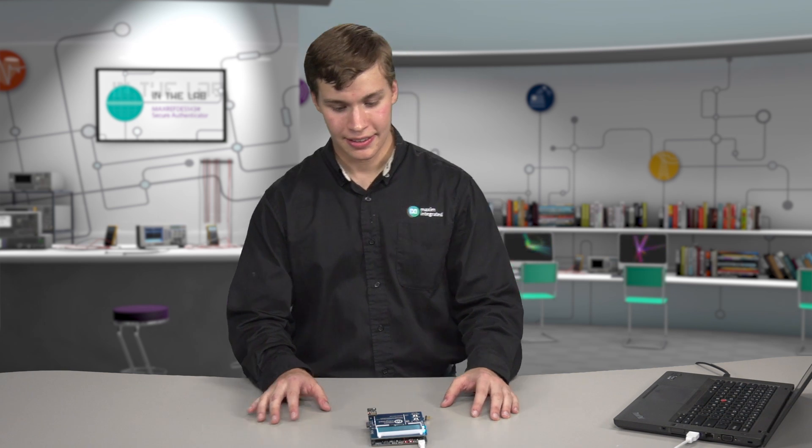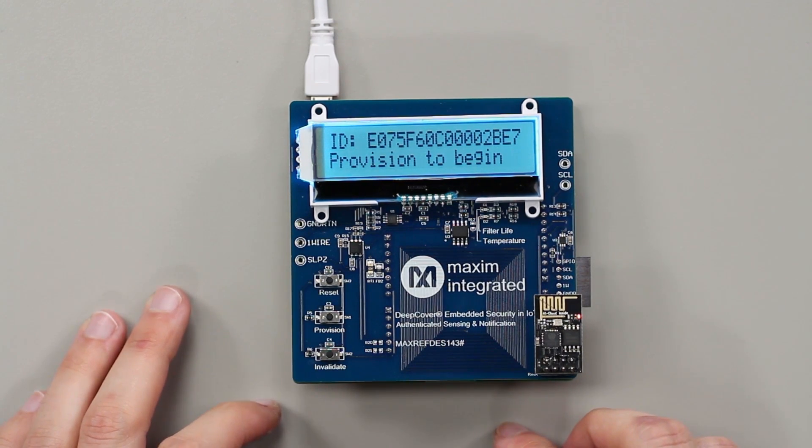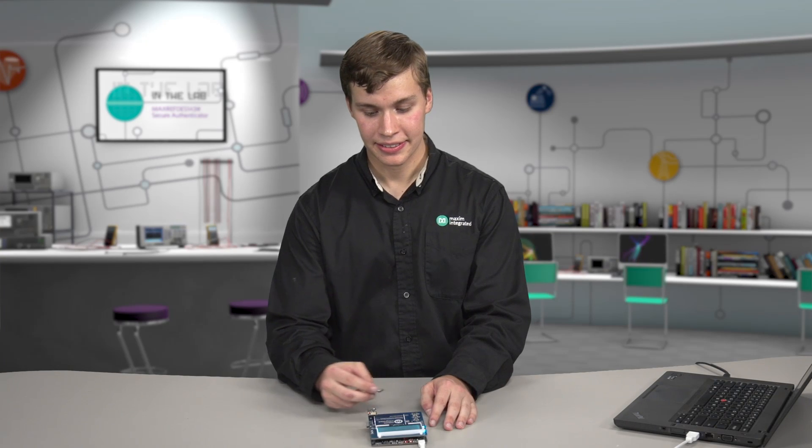Hi, I'm Ian Benz and I'm an applications engineer here at Maxim. Today we're going to be taking a look at the MaxRefDes143, Maxim's newest reference design for industrial Internet of Things applications. We're going to be using it to show how authentication and data integrity can easily be brought into an IoT ecosystem.